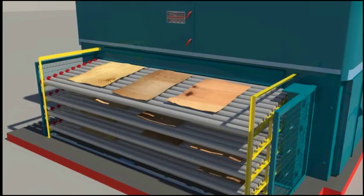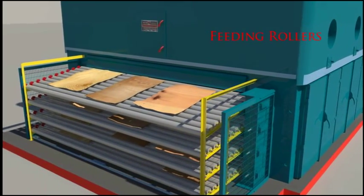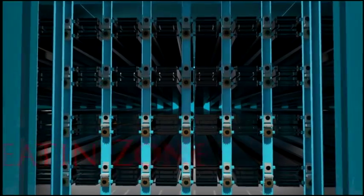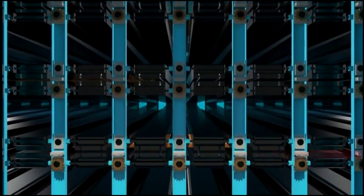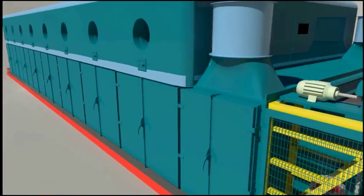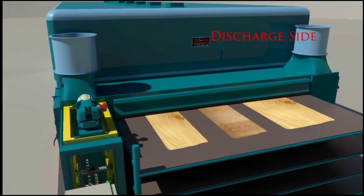Now, let's understand the wiener conveying path. The wiener is put on the feeding roller on each deck, keeping the wood grain perpendicular to the rollers. In the heating zones, it is pressed between pairs of rollers and pushed forward. It passes between pairs of jet boxes, which guide it forward without jamming it. Finally, it comes out of the discharge side after passing through the cooling section. It always remains pressed between the rollers during the process.